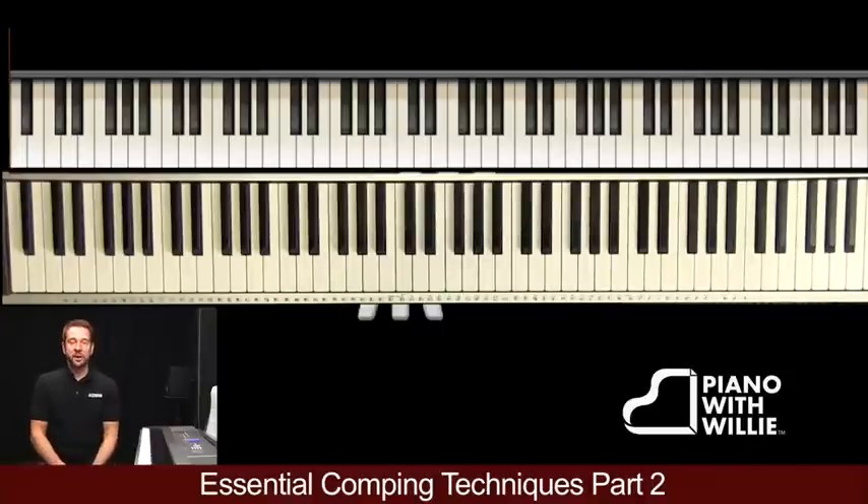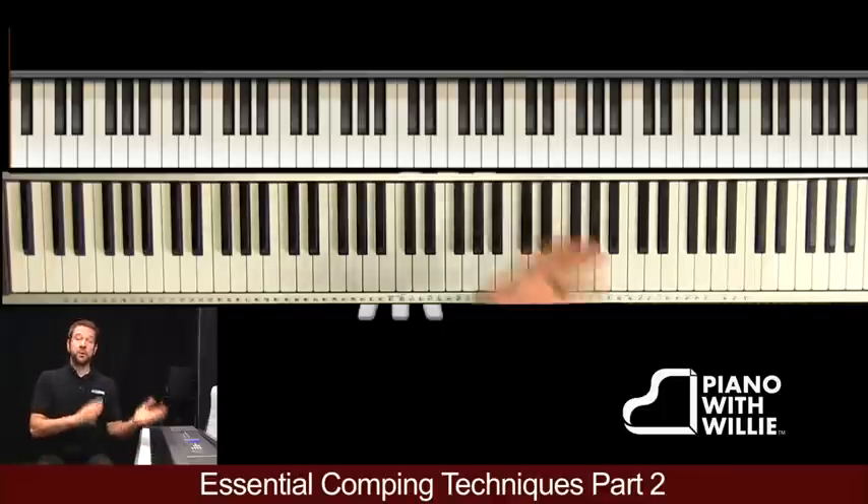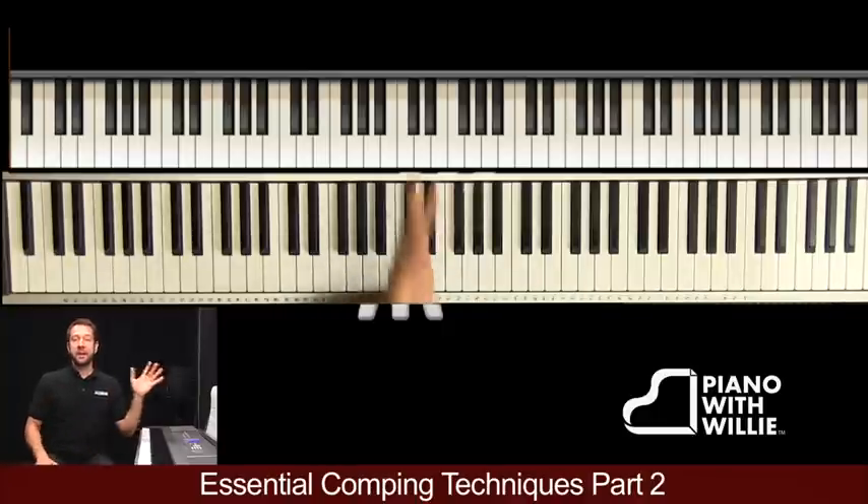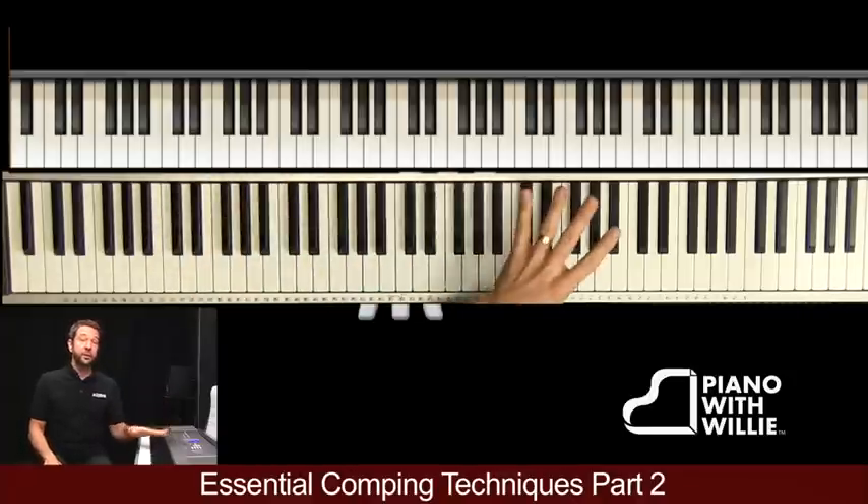All right, so now here in part two we're going to break down our comping, but we're going to be focusing on group comping. Now how is group comping different than solo piano? Well, it really depends on what kind of group you're playing with. The first example that we're going to cover is bass line with chords.